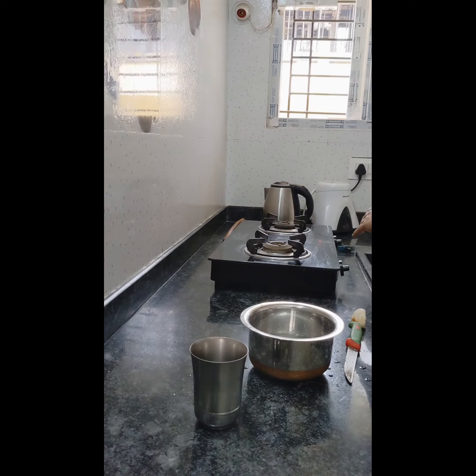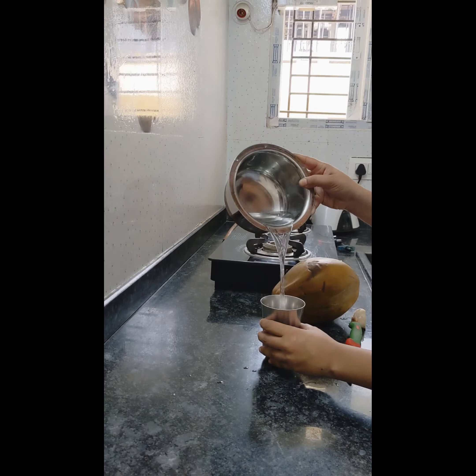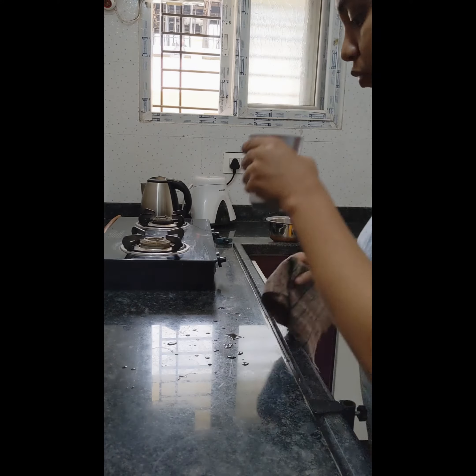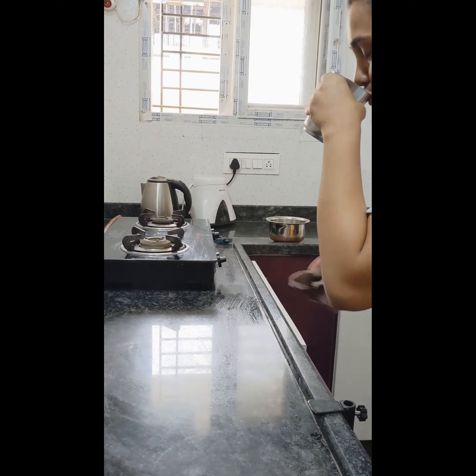Otherwise I'll have hot water for my early morning drink. I usually do not intake the pulp of tender coconut in the early morning because I feel a little pukey. So today I have to make only for the lunch box.